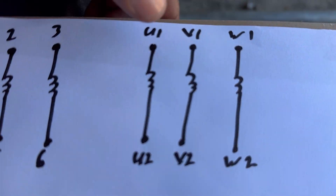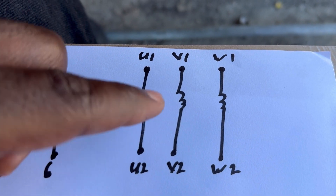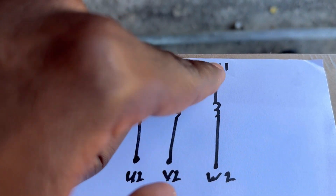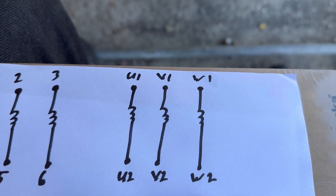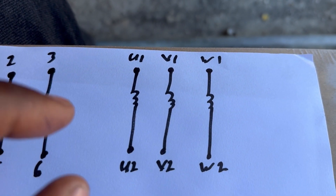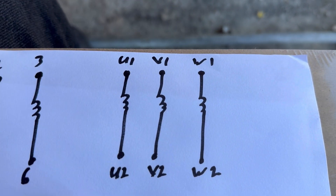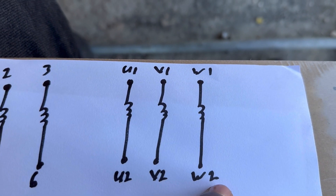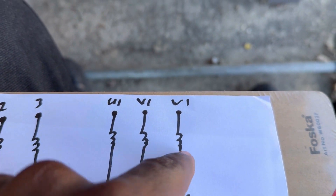We have our three coils: U1 to U2, V1 to V2, and W1 to W2. These are our three coils — one, two, three — so you're going to end up with six wires: U1, V1, W1, U2, V2, W2, and then you'll have the coil inside the motor.